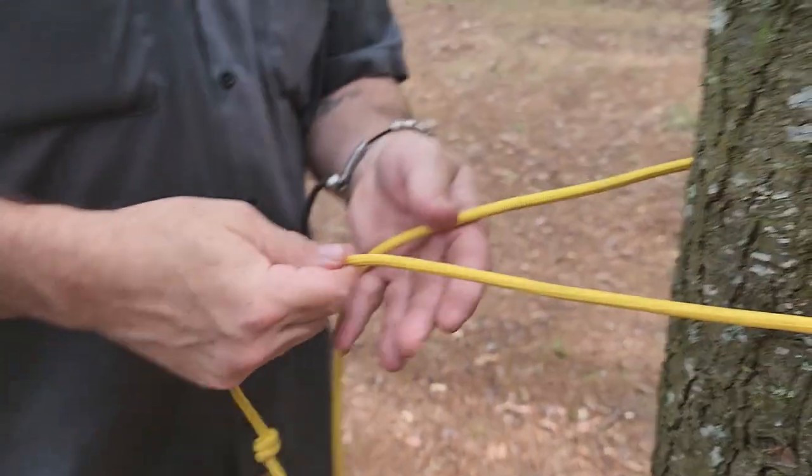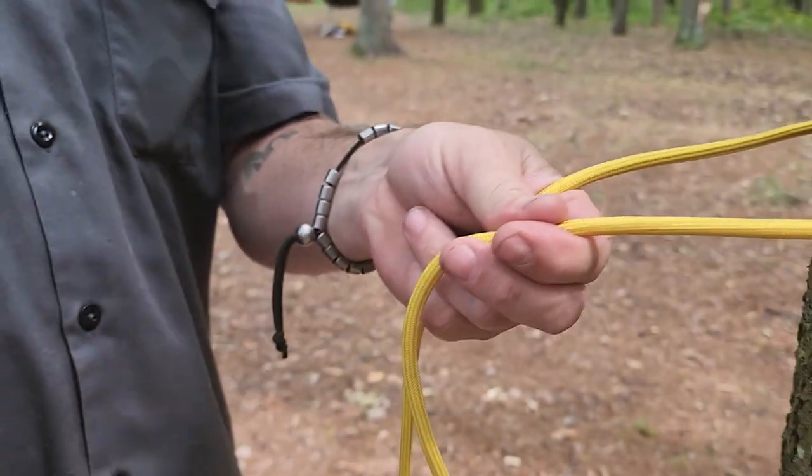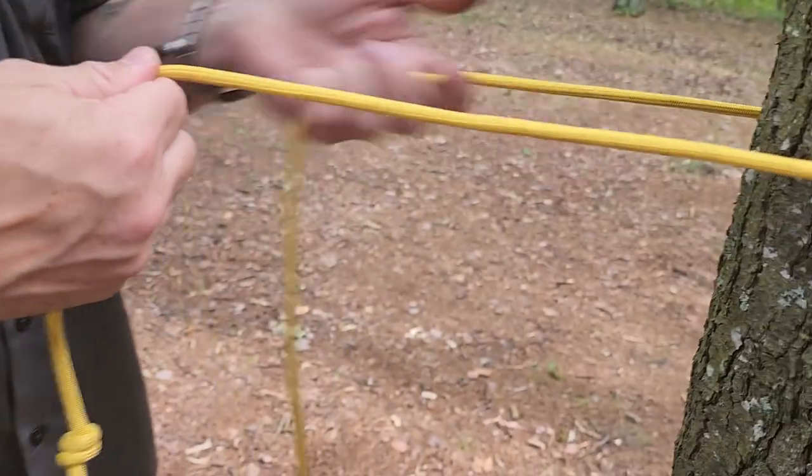So we'll do the Siberian hitch. This is the free end, and this is the standing end.